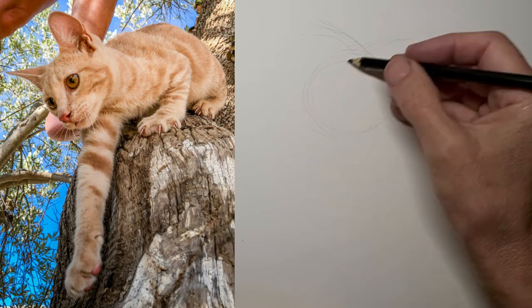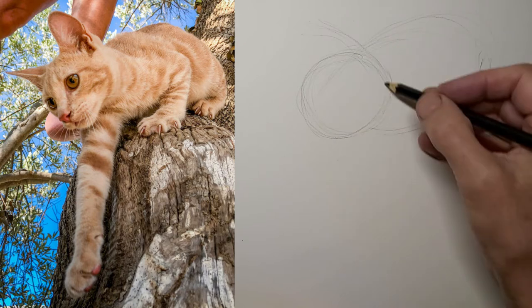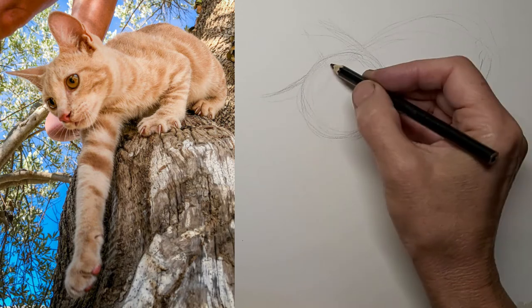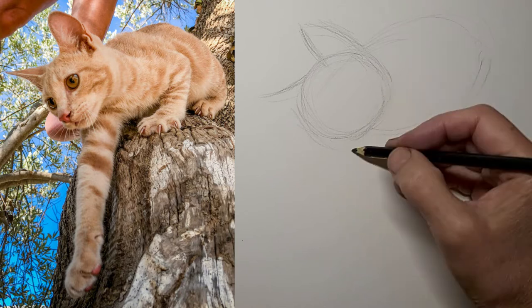So this little kitty in a tree — very cute pose. I'm just kind of mapping out the shapes here, and I've sped it up to twice the speed. Just getting a feel for where those ears go. Just basic shapes at this stage. We'll get into the important details later.